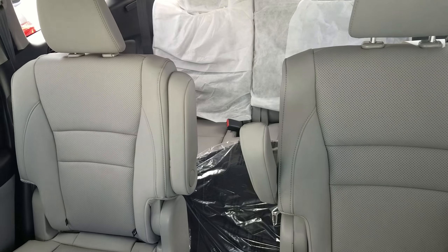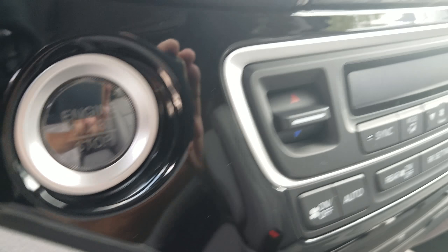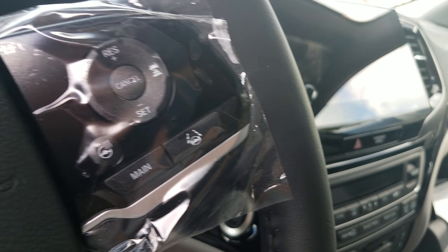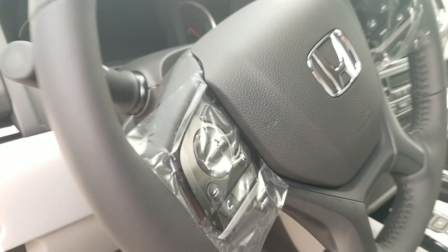You have your nine-speed push-start transmission, push-to-start ignition, and all of your hands-free devices are going to be on this vehicle as well, with Honda Sensing coming standard. There's so much between either option — whether it be the 2018 or 2019 — whichever one you decide, I'd love to show you in person. There's just so much to them that I can't show you in a short video.